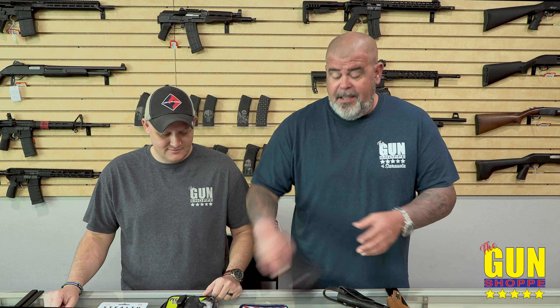Most of us are going to be carrying an inside-the-waistband holster down here in Florida — let's face it, we wear t-shirts. When you carry an inside-the-waistband holster, put the gun in the holster first, then put the holster in your waistband — not the other way around. It avoids accidents.